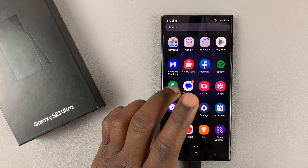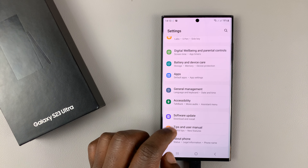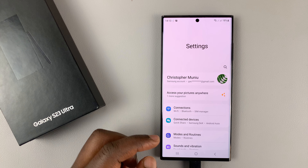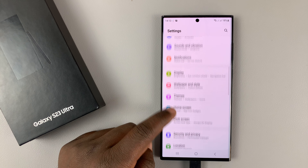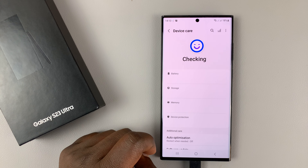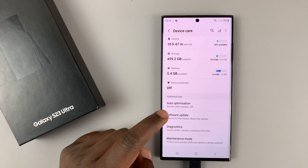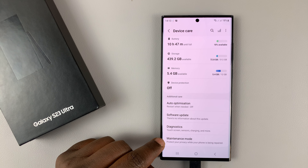To enable maintenance mode, simply go to Settings. This is the main settings page. What you want to do is scroll down to Battery and Device Care and tap on that. Then scroll down under Battery and Device Care and go into Maintenance Mode.